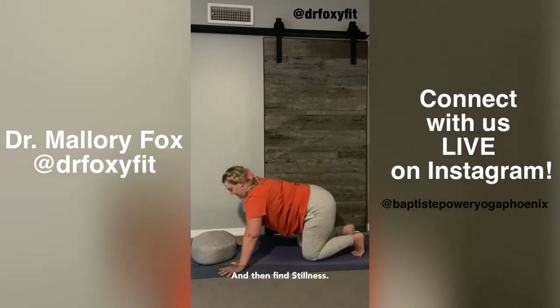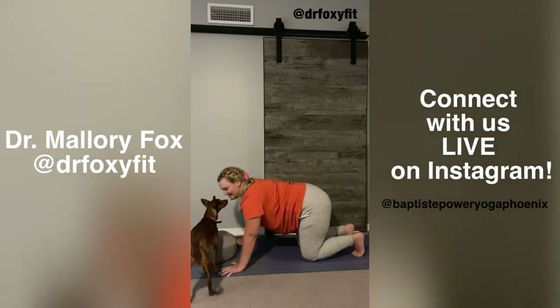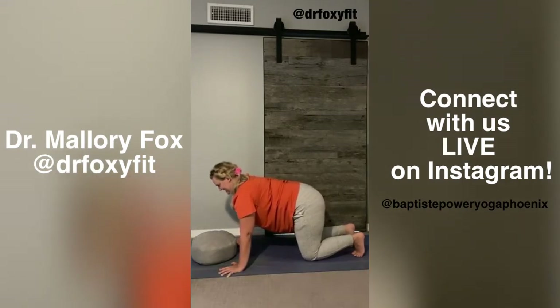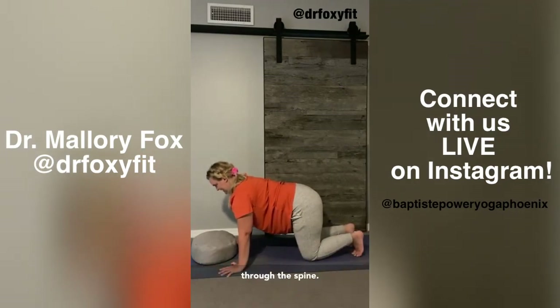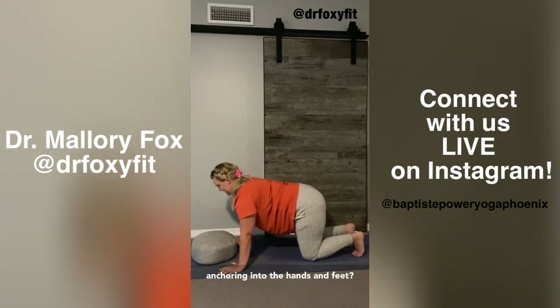And then find stillness. Pull the muscles into the bone and see where in your body you might be able to find a little bit more space — maybe a little more length through the spine. Where can you bring in space in your body? Still anchoring into the hands and feet.